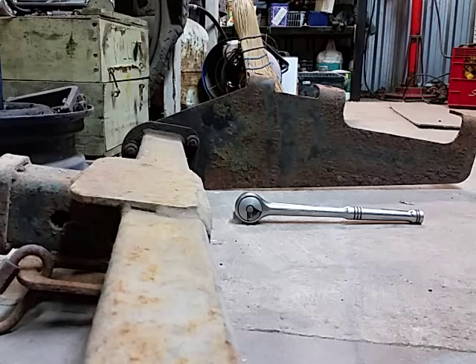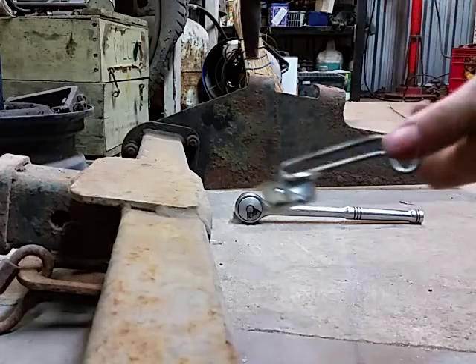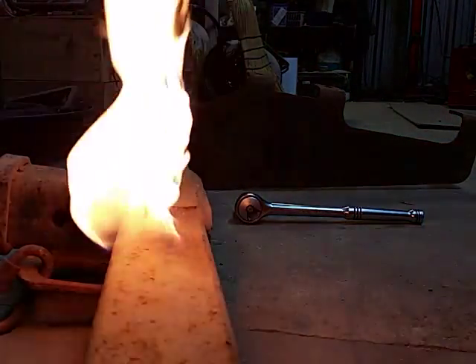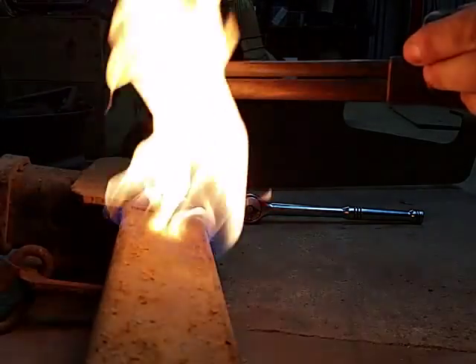Okay, I'll try and demonstrate lighting it on camera. Turn the gas on a bit — very similar to acetylene — then add the oxygen. Like I said, hold it against a piece of steel.